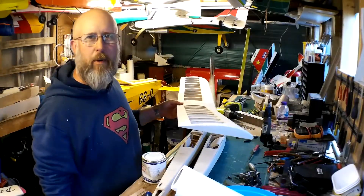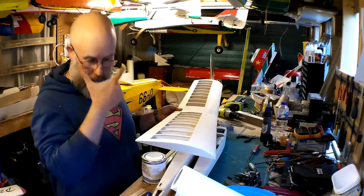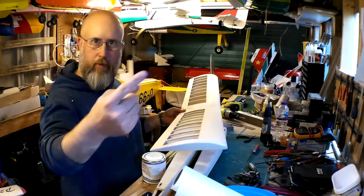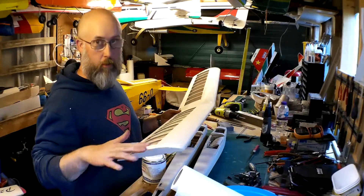Welcome back, Nick Reeves, and you're watching part two of the Ben Buckle novice build series of videos. I've got a link to the previous one up here. These models came part-built to me, which I explained in the previous video.